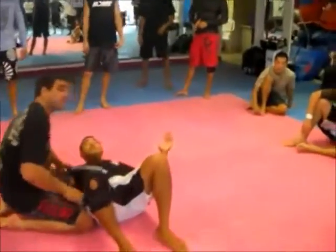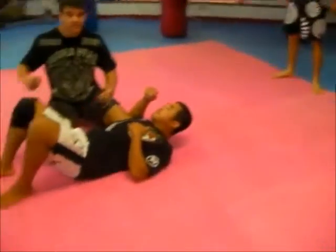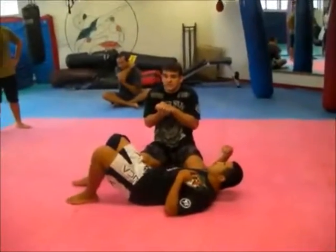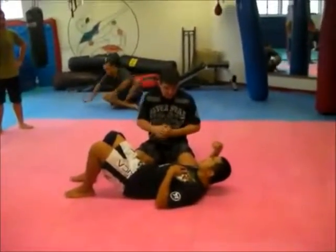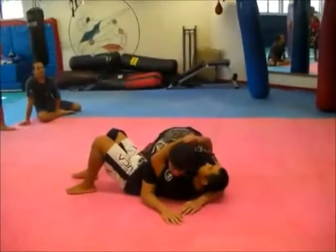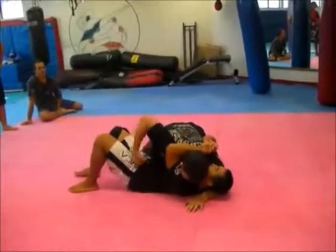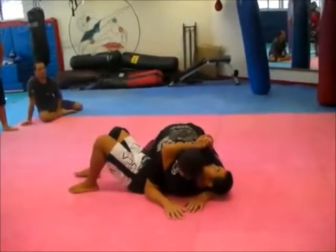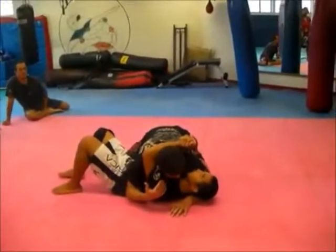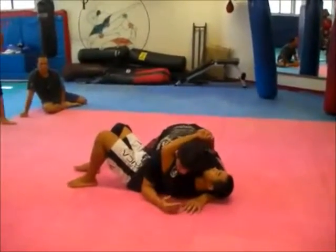Especially beginner guys, or when you do MMA you can strike the guy on the mat. I usually try to stay close to provide distance for the strike on the side control. A lot of times when you're here, I try to hold you — it's hard for me to punch, even I can punch but not much pressure. You can avoid the strikes, but you open up for submissions.